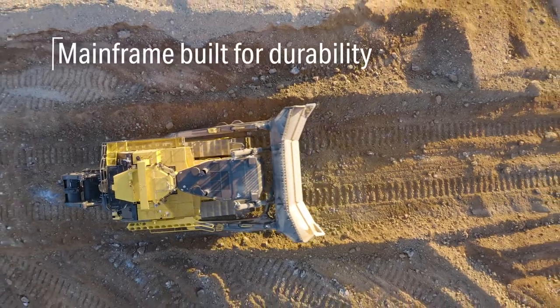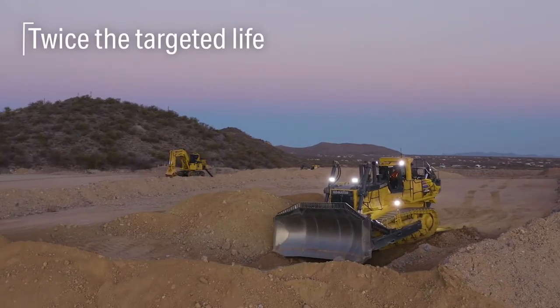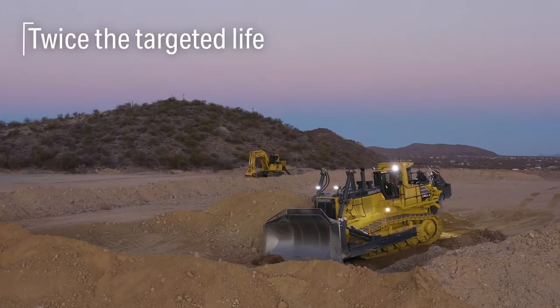A capital investment like this is made to last many hours in the field. We took a look at the mainframe — the backbone of the machine — and essentially doubled the design life.